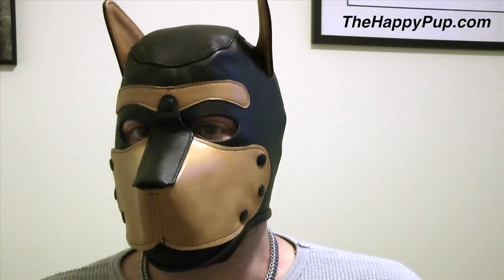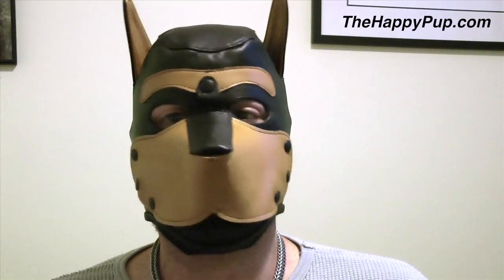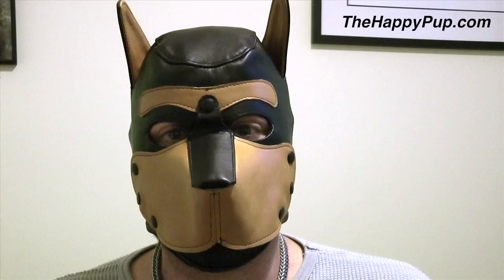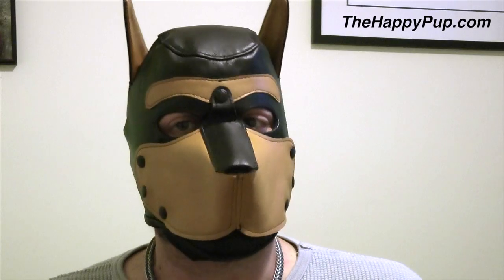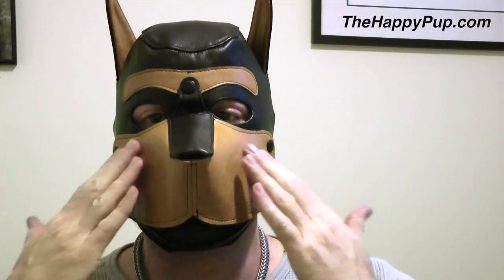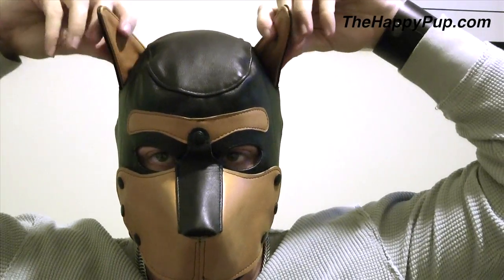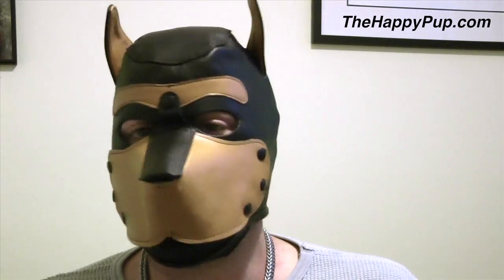Hey pups, it's G-Pup here and today I just want to show you my new super cool dog mask from the fantastic people at Mr S Leather. I have to say I freaking love it — it's wonderful. It fully encases my whole head with a nice laced back. The nose is really quite cool and these ears you can actually move around and bend into particular shapes, which I think is just freaking awesome.